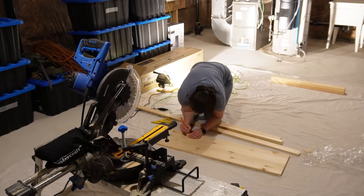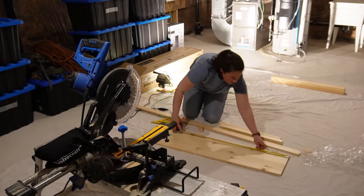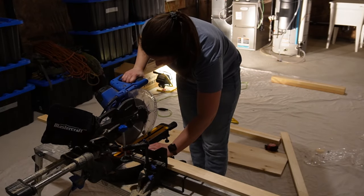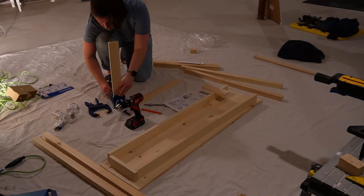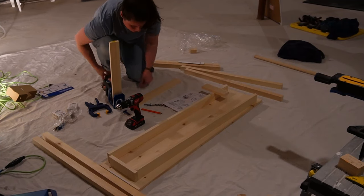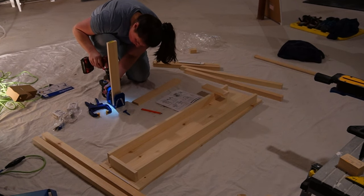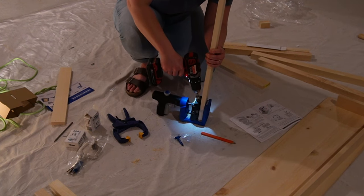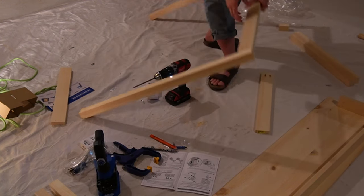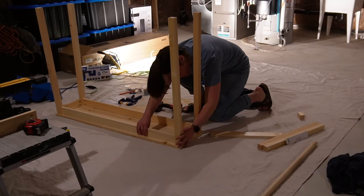Today we are building the coffee station table I use for my English cottage inspired coffee bar in my kitchen. I will link that video above. Join me as I figure out and problem solve my way through this very fun build. We live in Canada and it was quite chilly outside and in the garage, so I brought some of my tools downstairs. Thank you so much for joining me today — maybe grab your favorite tea and let's get into this.